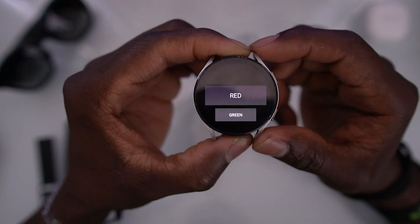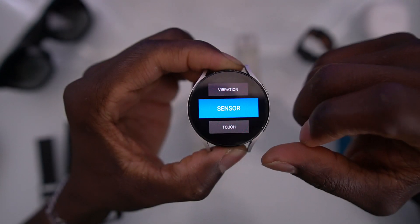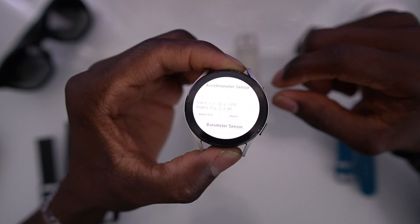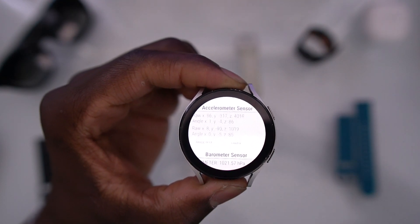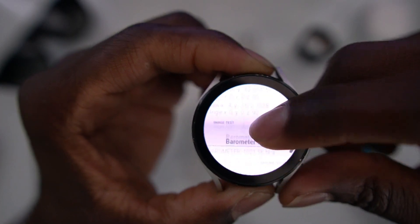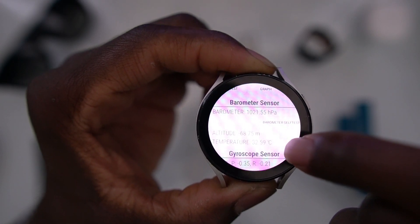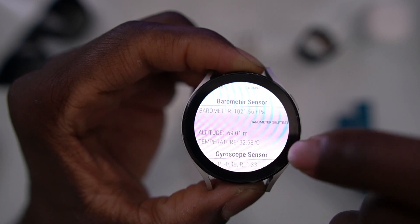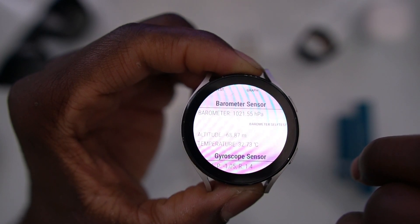That's going to take you to this screen right here. You scroll all the way down until you see 'Sensor' and click on it. It's going to show all the sensors on this watch. If you scroll, you're going to see 'Temperature.' That right there is 32.6 degrees Celsius.